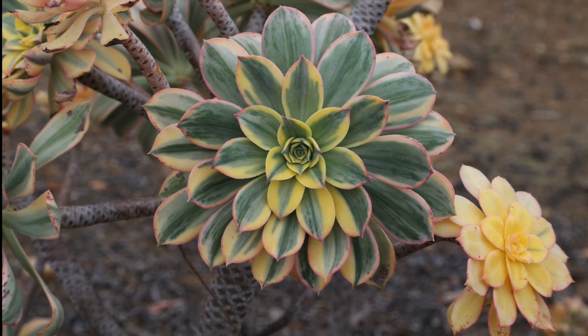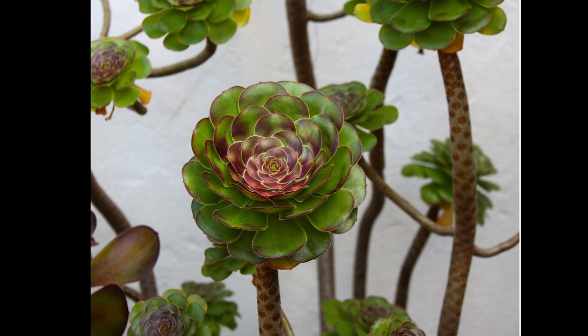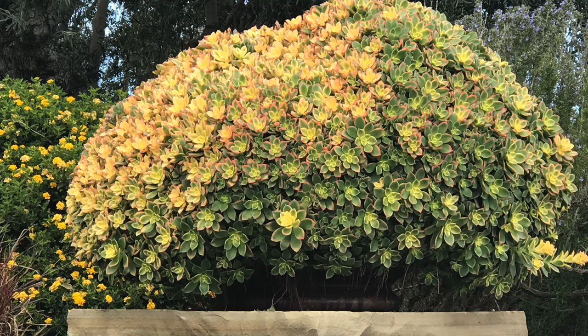I replant my aeoniums whenever they get overgrown and start to look shabby. Aeoniums that grow atop ever-lengthening stems, as opposed to shrub-forming varieties, need to be cut back every few years and replanted. This especially applies to those in the Arborium species, which means tree-like, and not so much to others such as Aeonium haworthii or Aeonium kiwi because those form mounded shrubs.